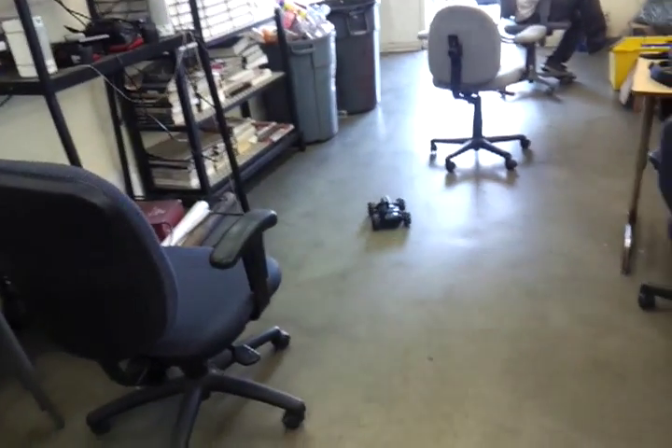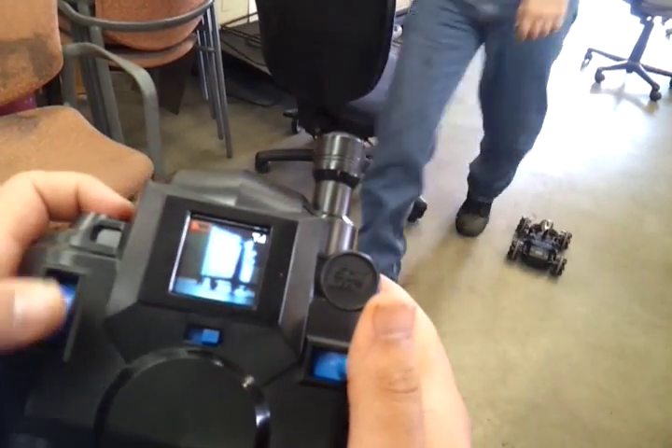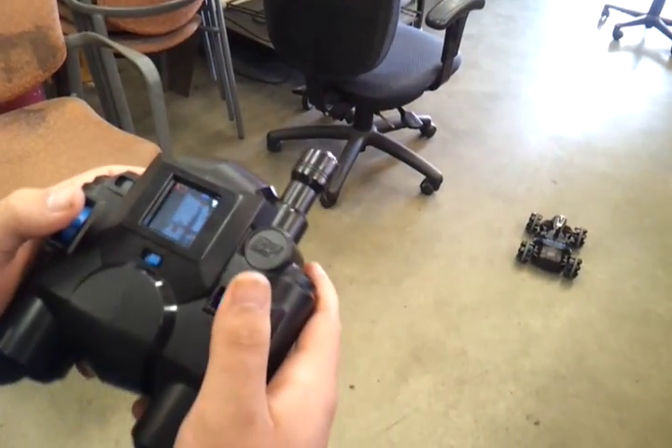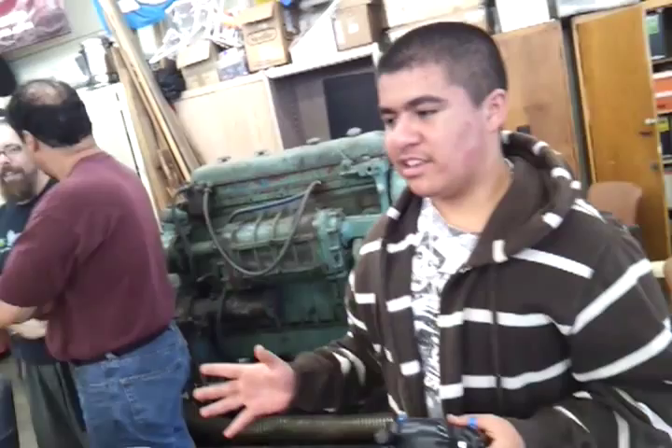We have the spy here, remote control, spy camera — it has a camera on it. What we could do with this is hack it and place it onto the Seahawk, waterproof it, and use it to see on the water.